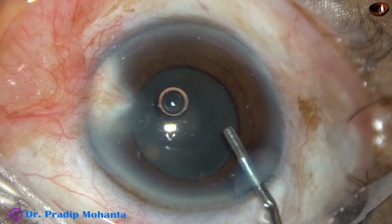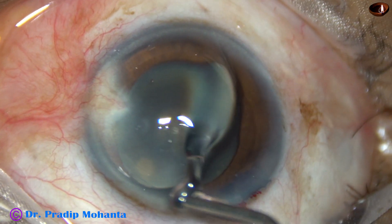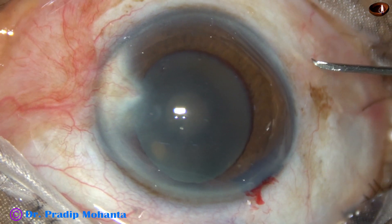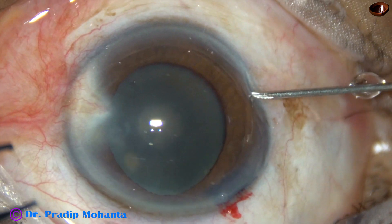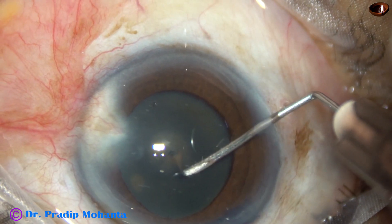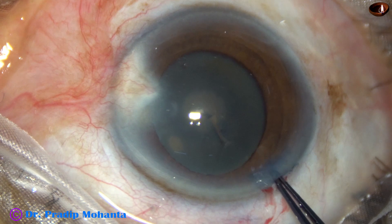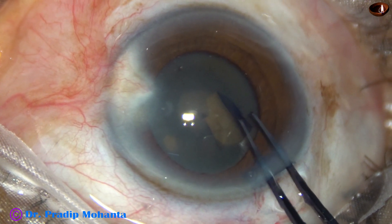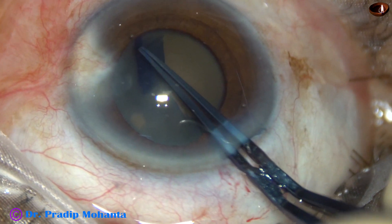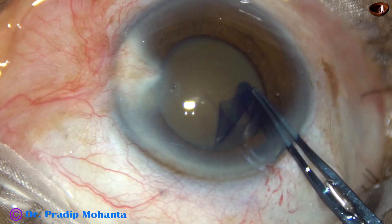Viscoelastic substance is injected into the anterior chamber and applied over the cornea for better visibility. Now is the time to do capsulorhexis. In this case, I used a 26-gauge bent needle to incise the anterior capsule, creating a large capsular tag which can be held easily with the utrata forceps. I go along the border of the pupil, all around, to get a rhexis of adequate size — a rhexis of about 5 mm.